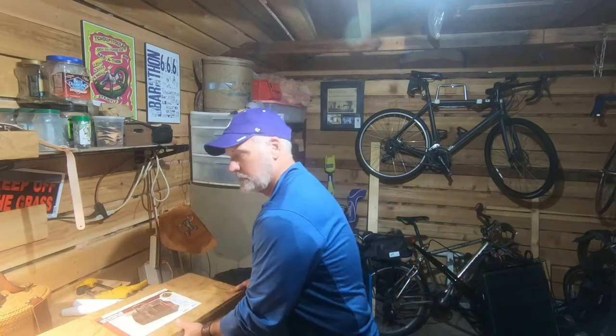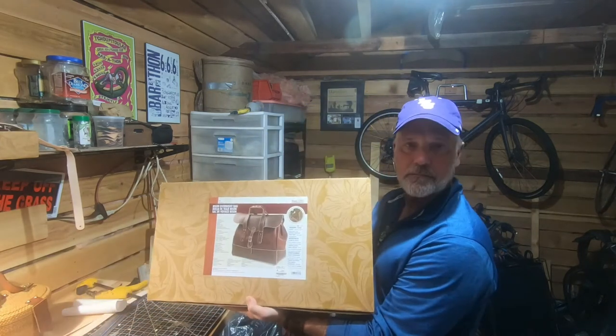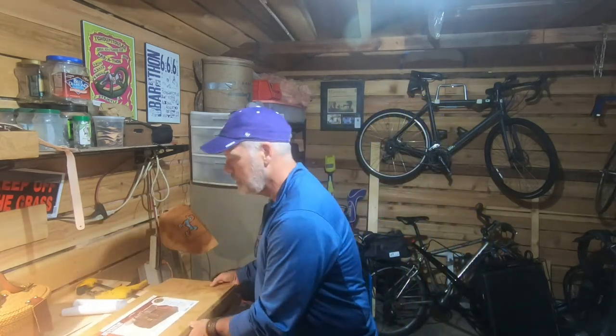Today we're starting a video series on putting together Tandy's Bison Overnight Bag. Here's the kit. If you follow my channel, you know that I've already done a series on putting together the postal bag.